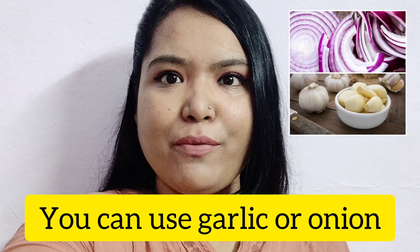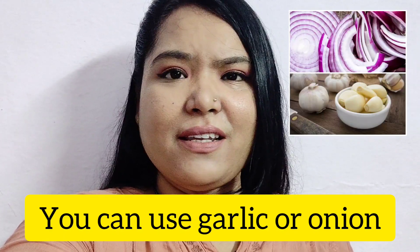So guys, the ingredients needed in this recipe are drumsticks. You can buy one or two drumsticks as per your family size. If you have a big family, you can use two drumsticks; you can cut one drumstick as well. So we need drumsticks, and we need lasan (garlic).